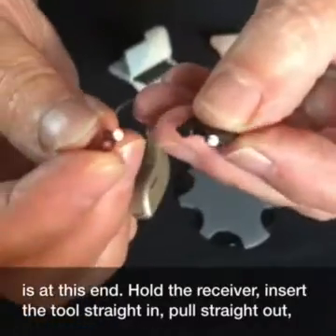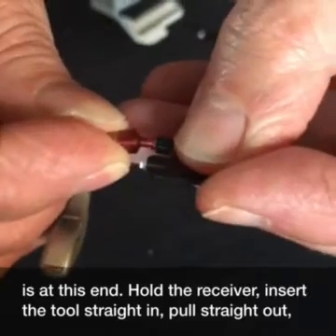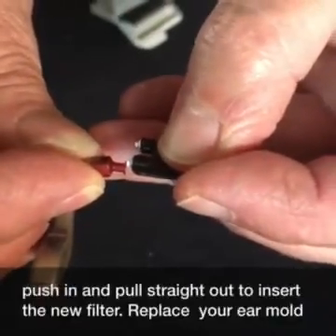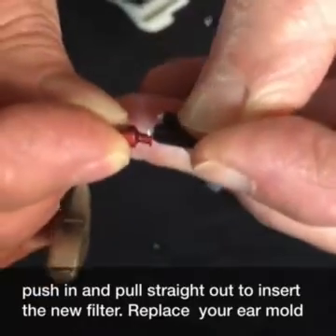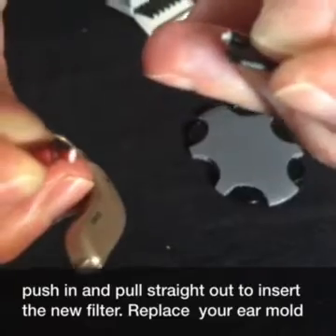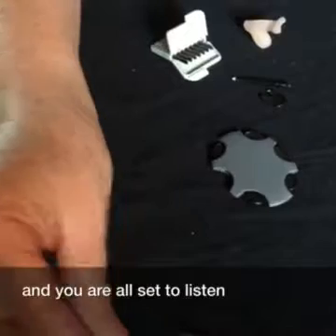Hold the receiver, insert the tool straight in, pull straight out, push in, and pull straight out to insert the new filter. Replace your ear mold, and you are all set to listen.